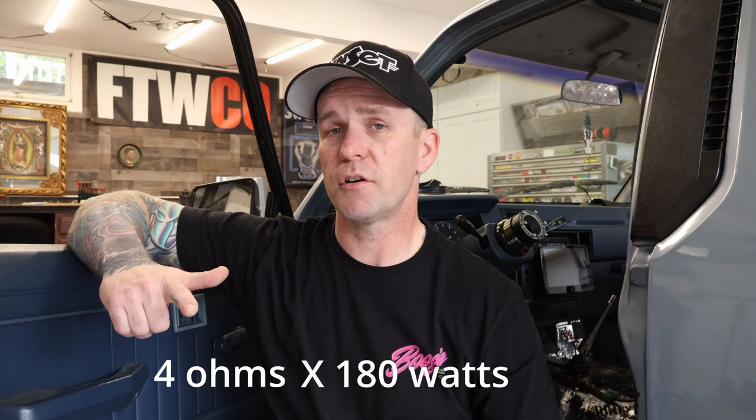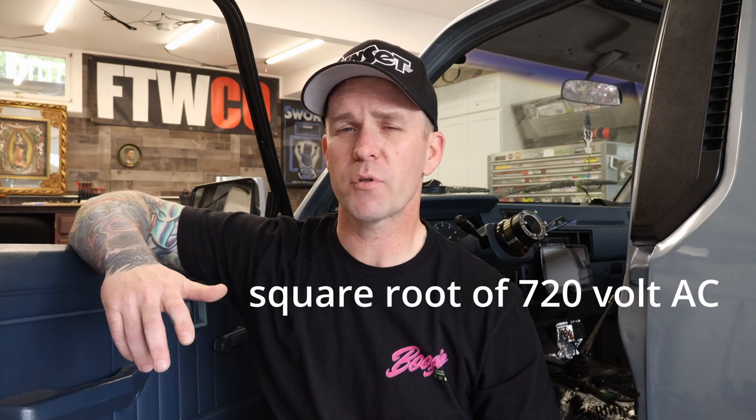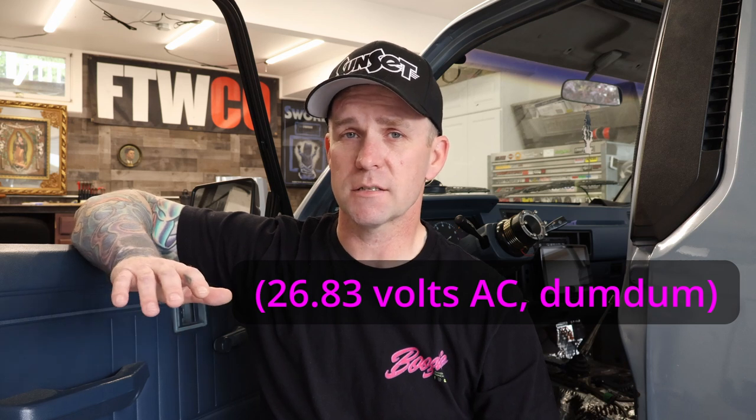To set my gains, I'm combining a couple of methods — I'm going to have the DD-1 hooked up looking for a distortion signal, and also have a multimeter hooked up just to make sure I'm in the ballpark. To test with a multimeter, there's a little bit of math involved, but don't let that scare you. To determine the output of your amp, you need to take your resistance in ohms and multiply it by the RMS power of one channel. For the mid-range amplifier, I'm running 4 ohms and it's 180 watts per channel. Four times 180 is 720, so I take the square root of 720 and come up with about 28 volts. I should be seeing about 28 volts AC coming out of the amplifier around the time the DD-1 finds distortion.